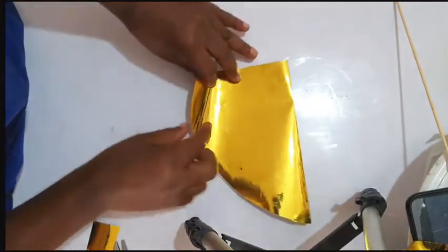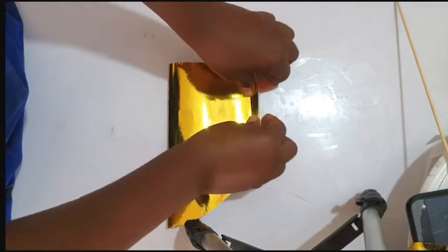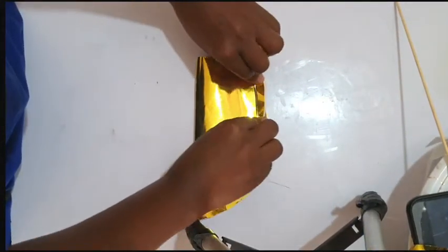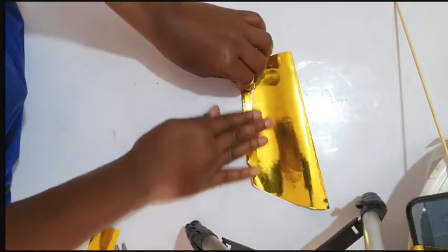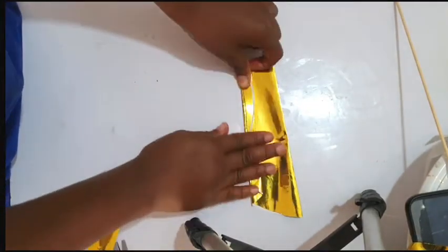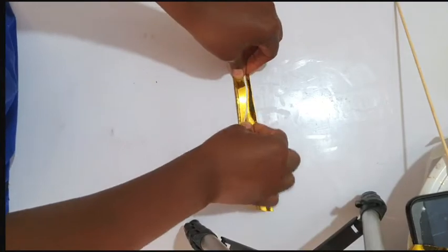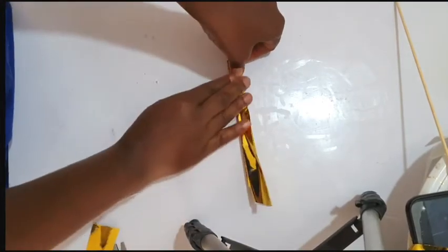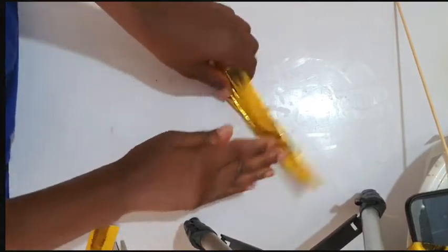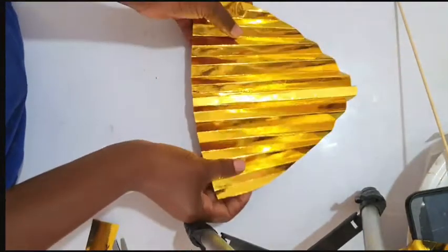Then we'll begin to fold. Just turn it and fold, fold — you fold it all the way till you get to the end. This is what it looks like when you open it; this is what you get.